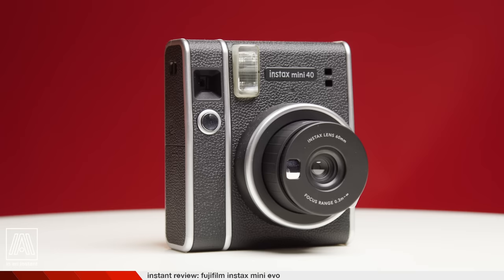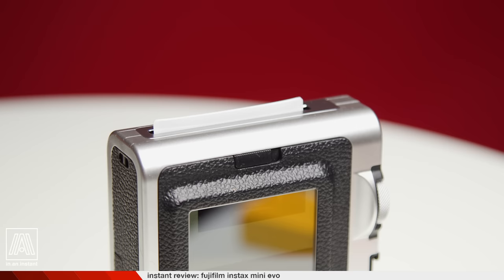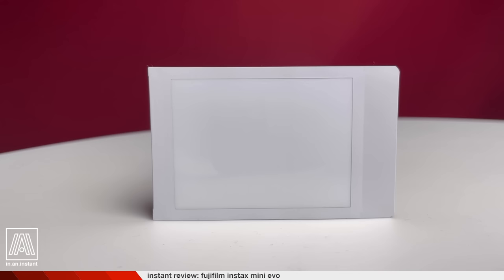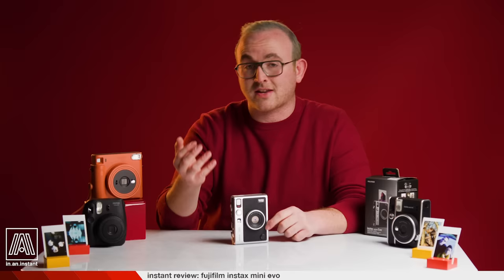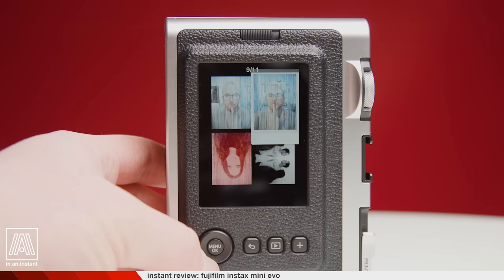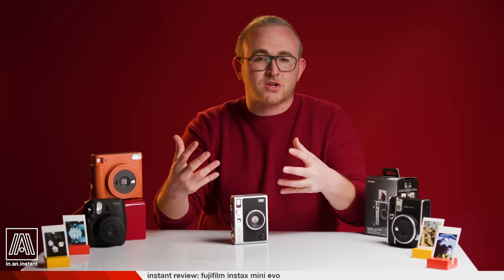With something like Fuji's Instax Mini 40, which looks similar but is far more stripped down with no screen or onboard features, when you take a picture, light enters through the lens and is projected directly onto the film inside, which then ejects and the chemistry inside the film brings the image to life. With the Instax Mini Evo, you're taking a digital picture onto a small sensor inside, storing it in internal memory or an SD card, displaying it on a screen, and then you can decide to print those images onto film. It's essentially a digital camera with a film printer.